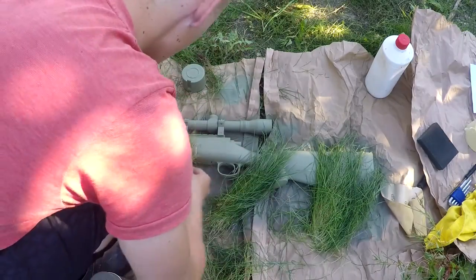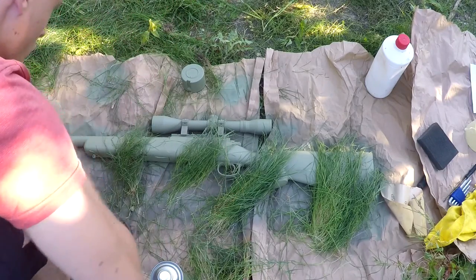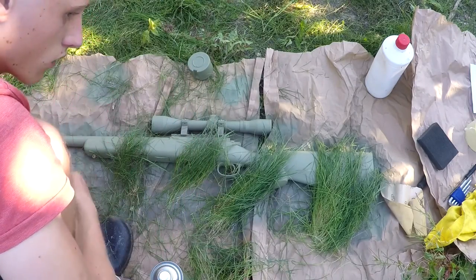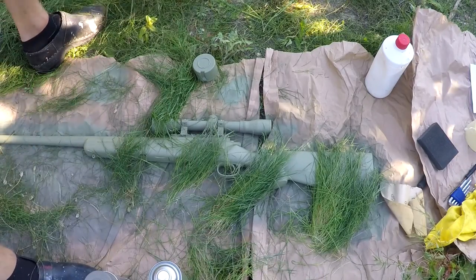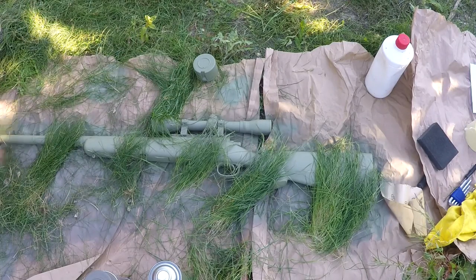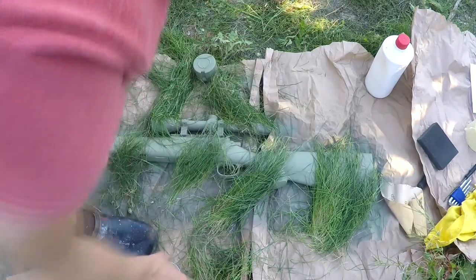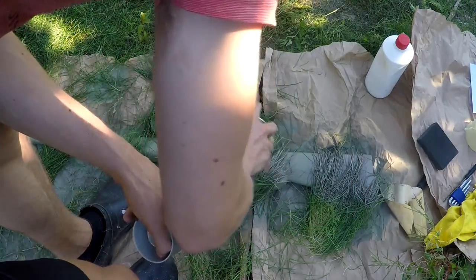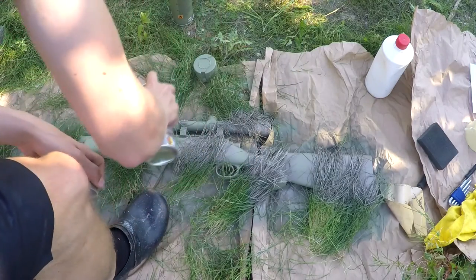Now I put on the vegetation. I put on some vegetation and then went over it with the second color. Just lightly spray it and don't do it too much, because then you won't see the grass marks anymore.